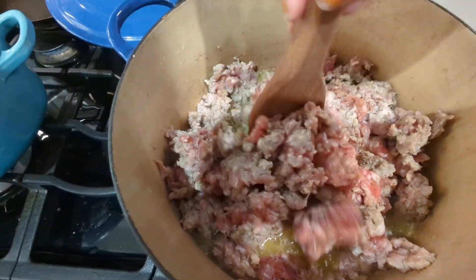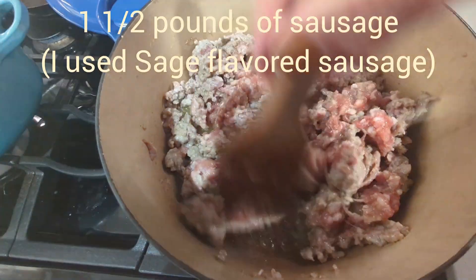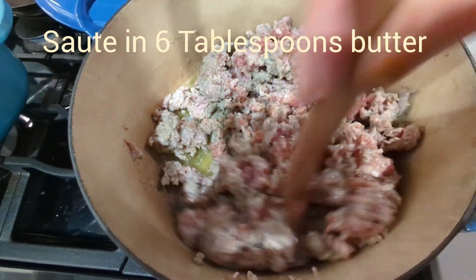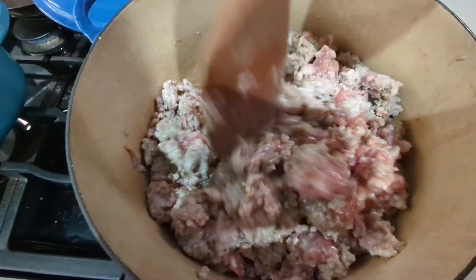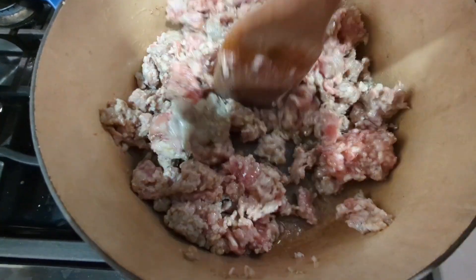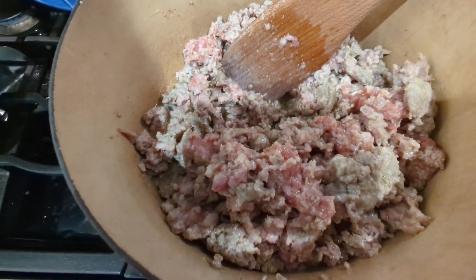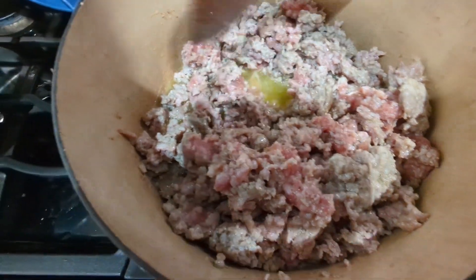Cooking a pound and a half of sage sausage — you can use any kind of sausage you want. There's country sausage, spicy Italian sausage, or just regular sausage. I use the sage sausage they put out around the holidays. A pound and a half, sautéed in six tablespoons of butter.